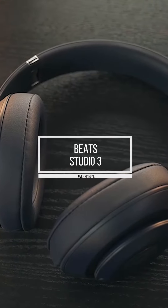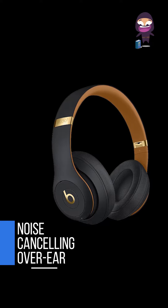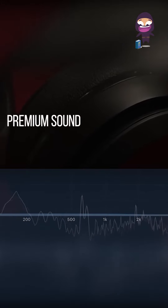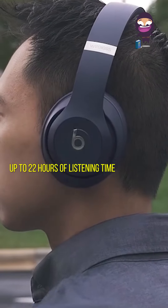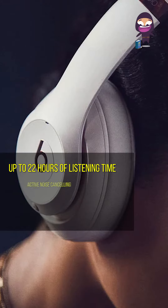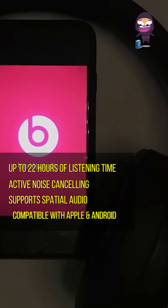Beats Studio 3 Wireless — true wireless noise cancelling over-ear headphones that deliver premium sound while blocking external noise with active noise cancelling. Up to 22 hours of listening time with active noise cancelling on. Supports spatial audio and is compatible with Apple and Android devices.